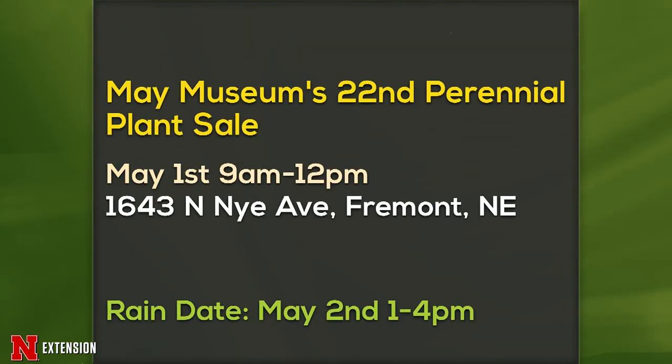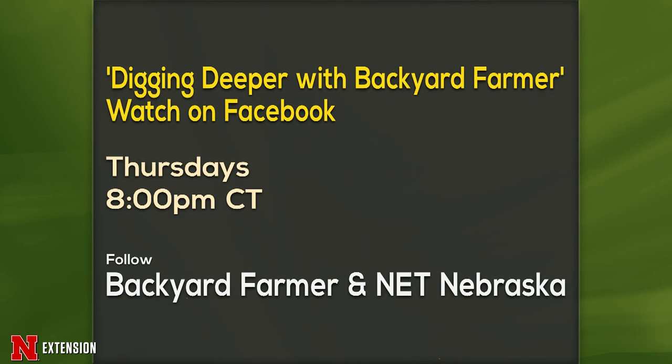Two announcements: the May Museum's 22nd Perennial Plant Sale is May 1st, 9 a.m. to noon, in Fremont. Second, Backyard Farmer has started Digging Deeper again on Facebook, Thursdays at 8 p.m. Central — the first guest next week is Rock. We have a little time for a final question: a Grand Island viewer had spruce needle miners on 7-year-old trees and wants to know what to spray and when. That one requires more research, so we'll look into it and let them know.